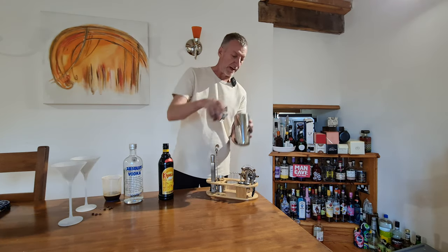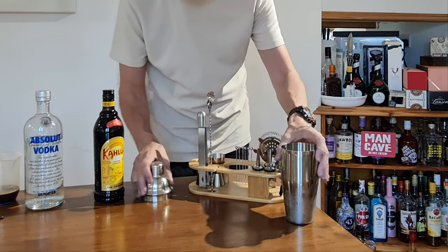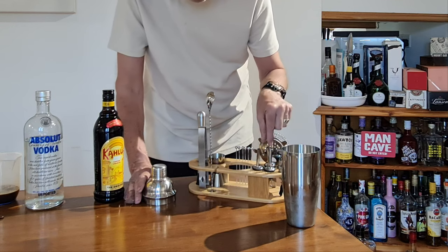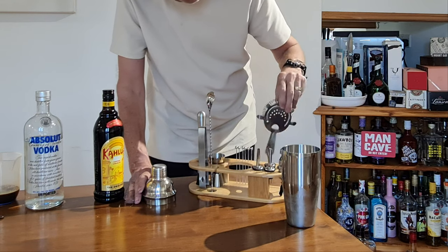I'll just disappear and put some ice into this. Okay, I've got the ice — you can hear it there — let's just pop that down and go through this. So you've obviously got the cocktail mixer there, you've also got the things that go into the bottles for the shots, and you've got a strainer there.